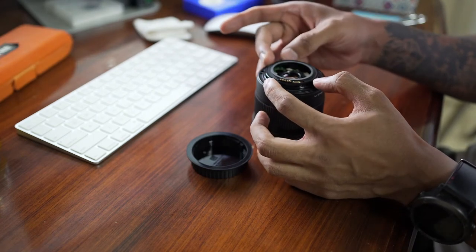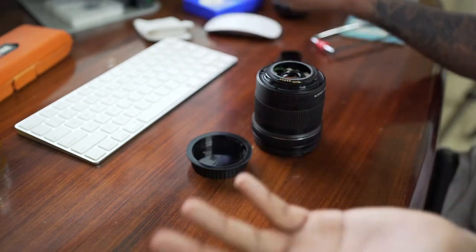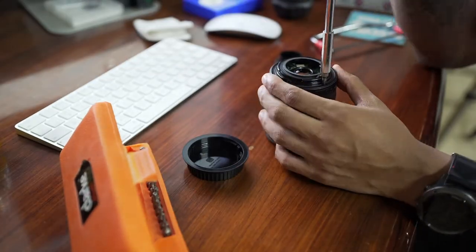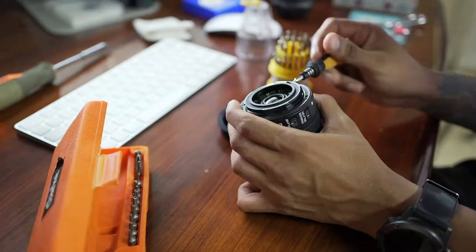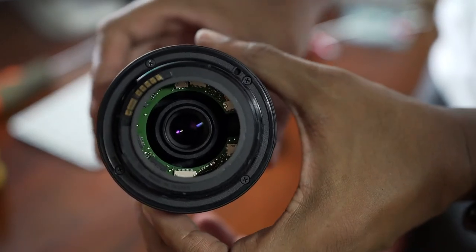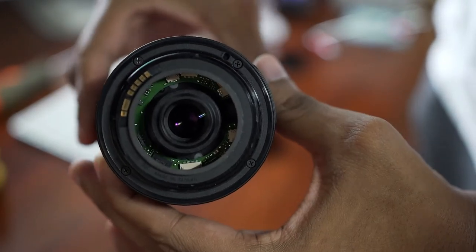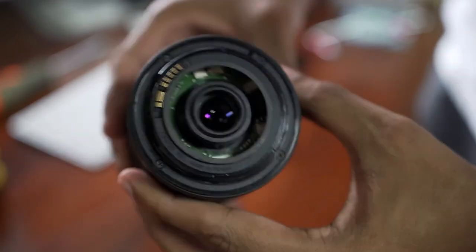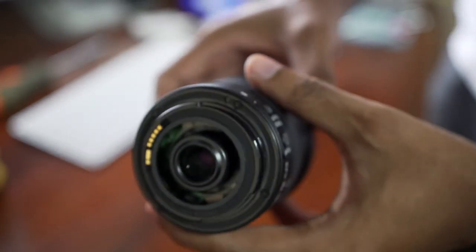The final bit is to just put everything back together. And that's it — the lens is now ready. As you can see, there's going to be a part that's open, so you have to keep the lens cap on when you're not using it.